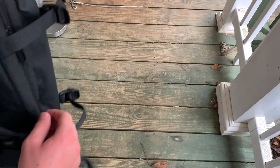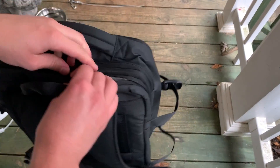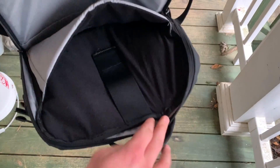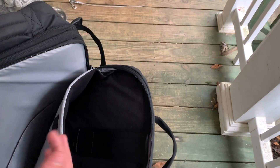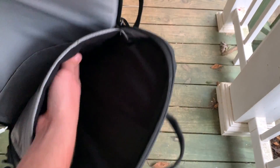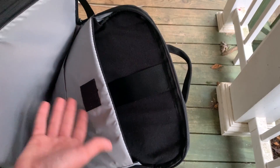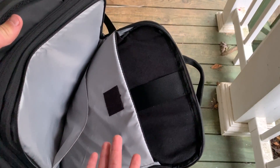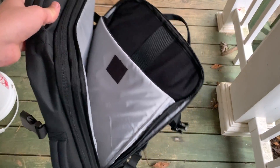Now the last compartment on the back side — unzipping it to show the inside. This is like the actual book bag portion. This is where your pencils, pens, and phone would go, and this larger section is where your binders and papers would sit. There's also a little divider section for holding binders in place. Pretty cool overall use of space.